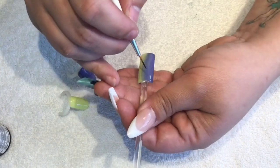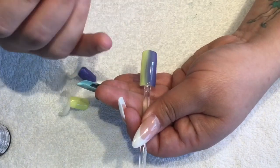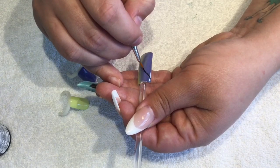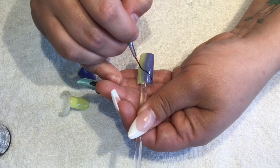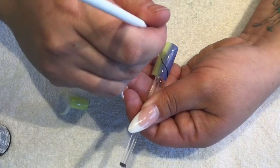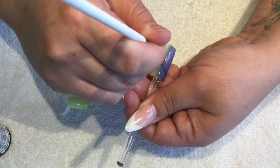Now that that layer is cured, I'm just going to add a little bit of detail which really picks up the blending in the design. I'm going to take black acrylic paint and paint some swirly lines.